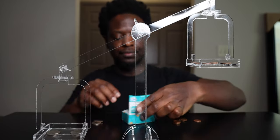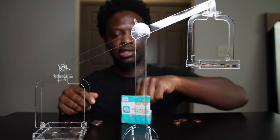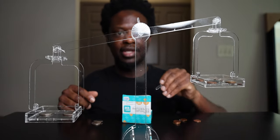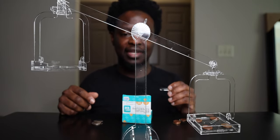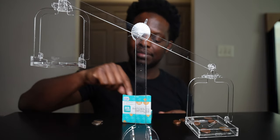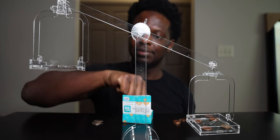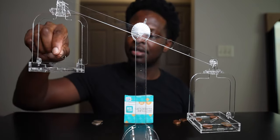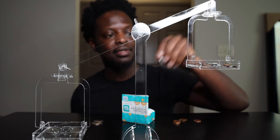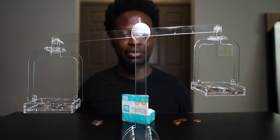Paper clips! One paper clip, two paper clips — okay, we're getting somewhere. Let's put a paper clip over here... paper clip... paper clip... three paper clips. Paper clip, come on now, come on.